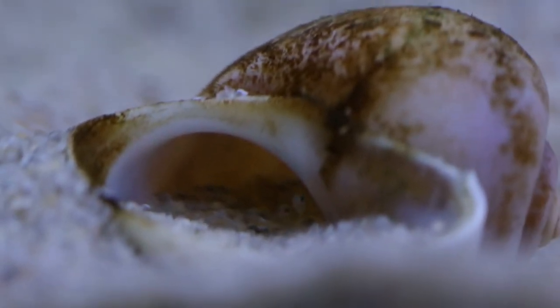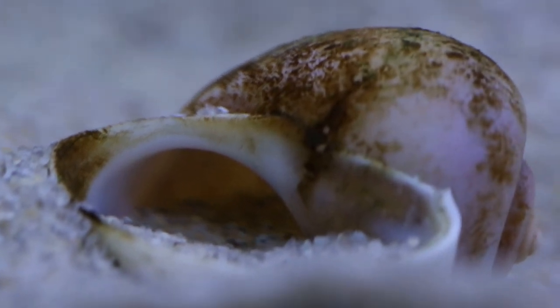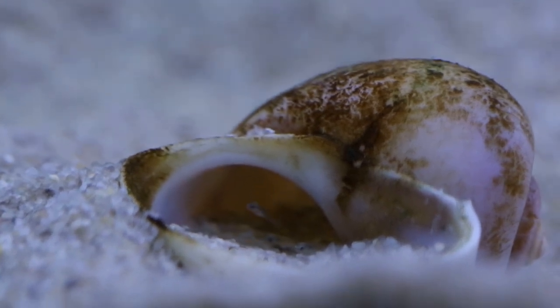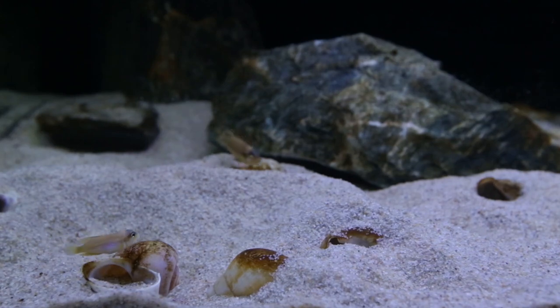When I filmed this, it was pretty much the day I noticed the fry were free swimming. You can see they're just staying at the opening of the shell, hardly coming out — just staying there with the security of the shell. I was stoked to see fry because it's been about a month and a half, maybe two months, since the last time these fish had spawned for me.